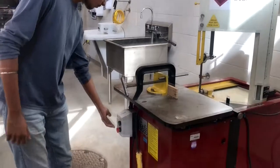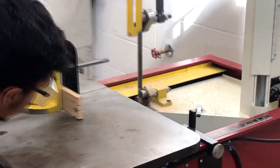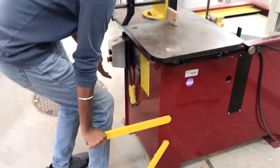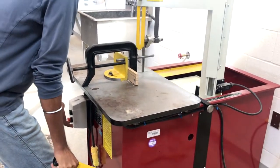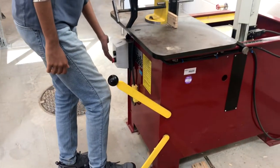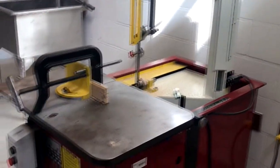Then I begin my cut. I start from the front using the carriage hand lever first, then using the carriage foot lever, keeping in mind to keep body parts away from the machine. Keep the right hand at the emergency button just in case anything happens. Once you're done cutting your piece, return the blade to park at its original position by releasing the carriage foot lever and pushing down on the carriage hand lever.